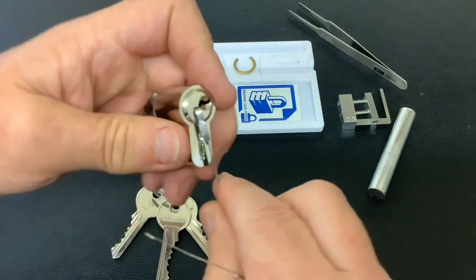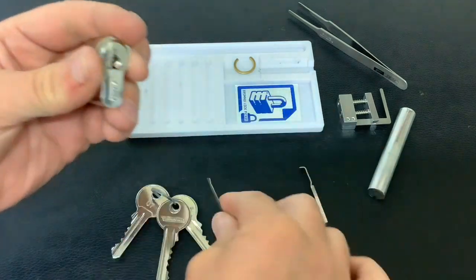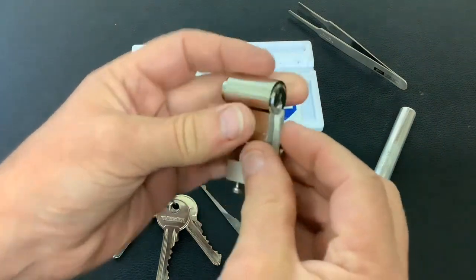So let's have a quick look at what's inside it. I'm going to turn that around — get the pinning tray in there — and have a quick look at why this is so easy to pick.